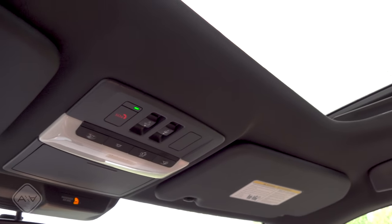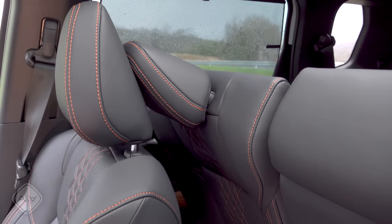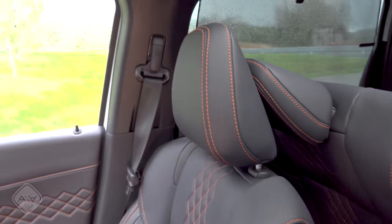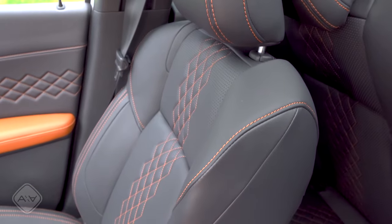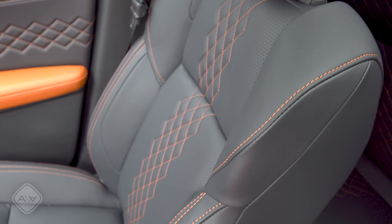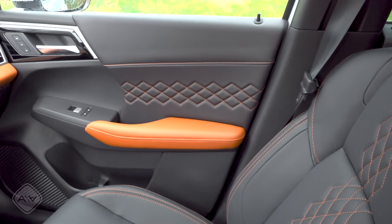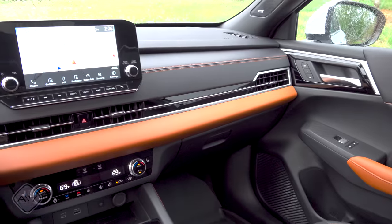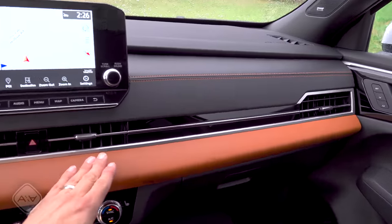Rolling through the interior, this top trim has a dual-pane moonroof that does open, with integrated sun shades for rear passengers. The second-row seats collapse when getting into the third row, meaning you cannot leave a child seat LATCH-anchored in that position. We also have height-adjustable shoulder belts for the driver and front passenger, two-way adjustable headrests, and attractive interior detailing with stitching, lots of soft-touch materials, and a comfortable armrest in the front doors — thematically similar to the Nissan Rogue.